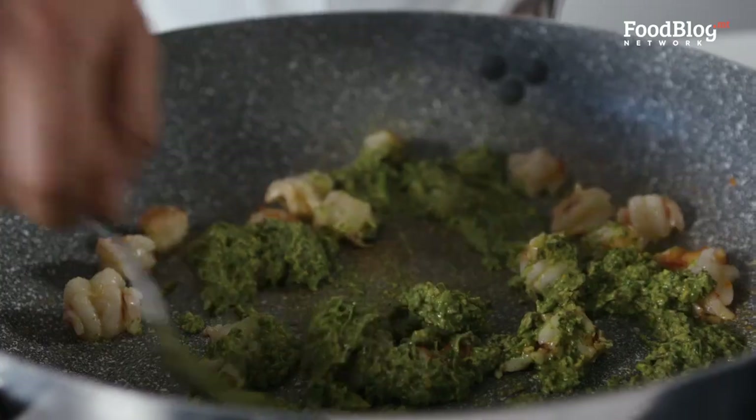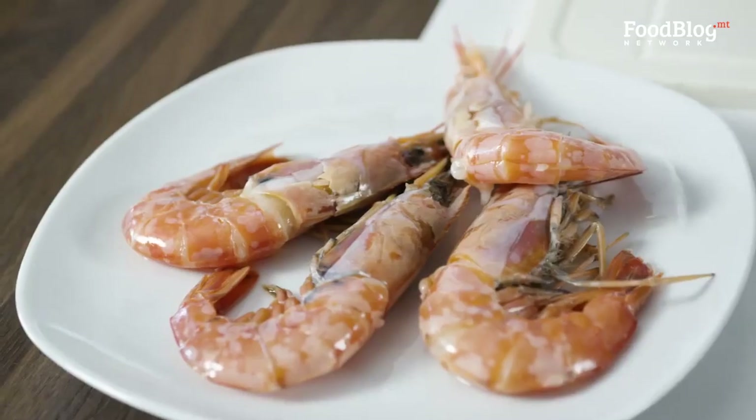Today I will be showing you how to prepare this beautiful pasta dish with pesto, pistachio and prawns, and I'm going to order my ingredients from my Wolt app.